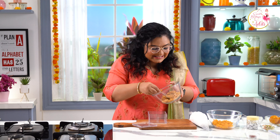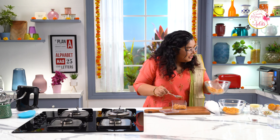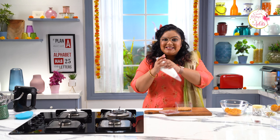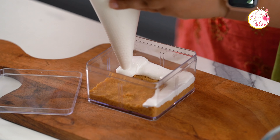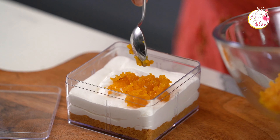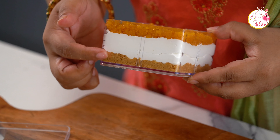First let's add in the biscuit crumbs — it's going to form the crust of this amazing dessert. With the back of the spoon, just press it and secure. Now I am going to pipe in the cream cheese filling, starting from the corners. Now I am going to add in a generous amount of the Motichur laddus. You can press it with the back of the spoon. Isn't this the perfect Indian fusion dessert? This looks amazing — look at the colours, look at the layers!